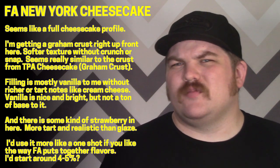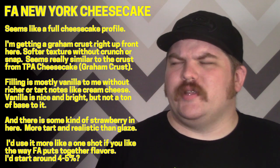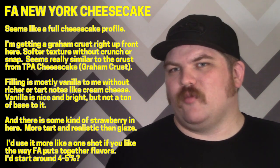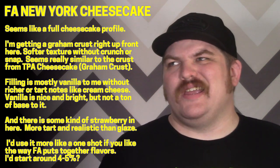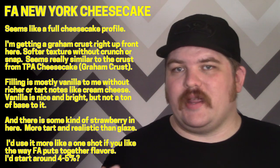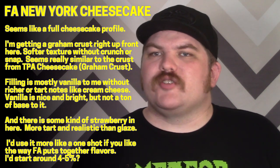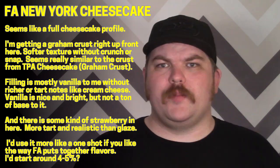What I get more than anything else is probably the graham crust portion, which is really similar to TPA cheesecake graham crust — that same kind of softer texture, maybe a little less buttery, but with that biscuity, coconutty overtone. The crust definitely tastes like a graham crust, but the texture is a little soft for me. When you actually cook a graham crust it gets some crunchiness, and I'm not really getting that in the vaping experience.